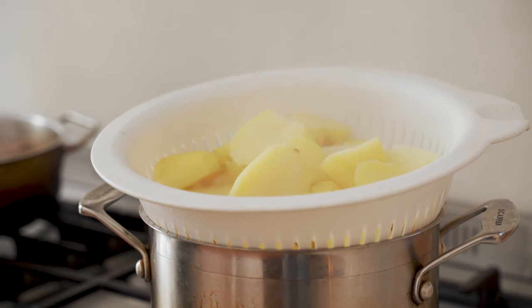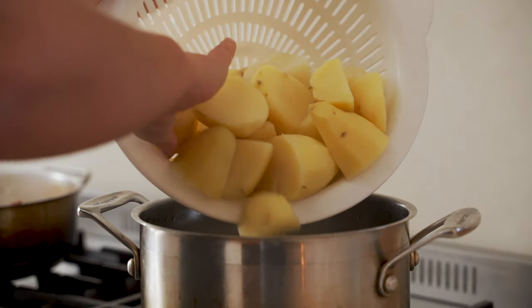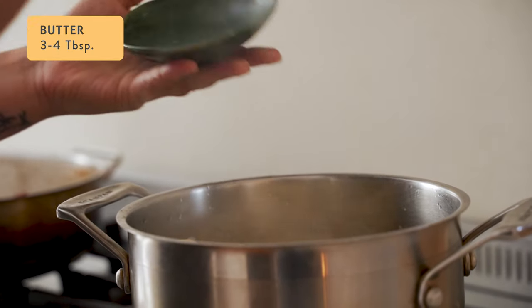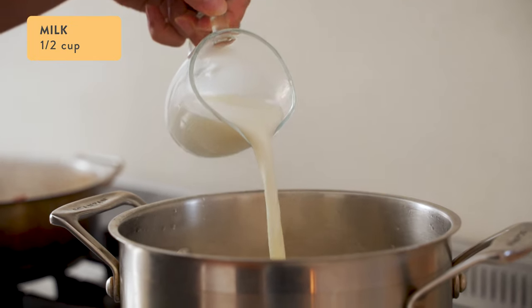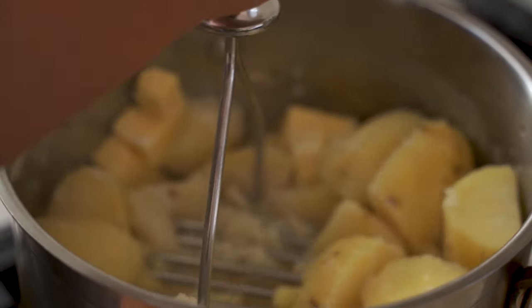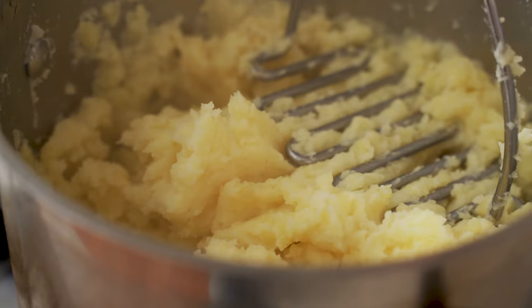When the potatoes are really soft and tender, strain them through a colander and let them sit for around 10 minutes to let some of the steam come off. Then return the potatoes to the same pot, add three to four tablespoons of butter, half a cup of milk, and half a teaspoon of salt. Mash it all up until smooth, give it a taste and add more salt or butter to your liking.